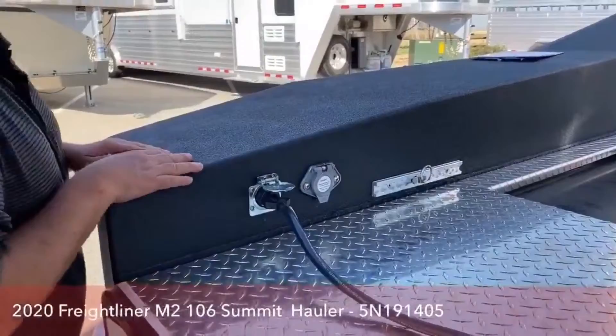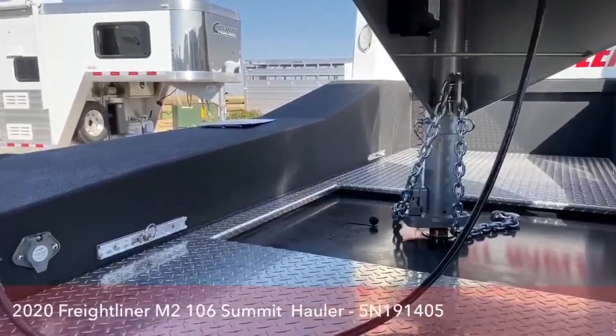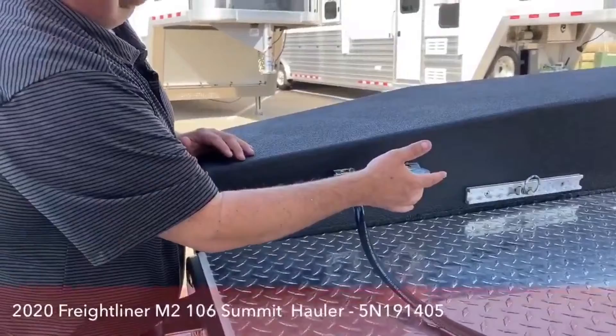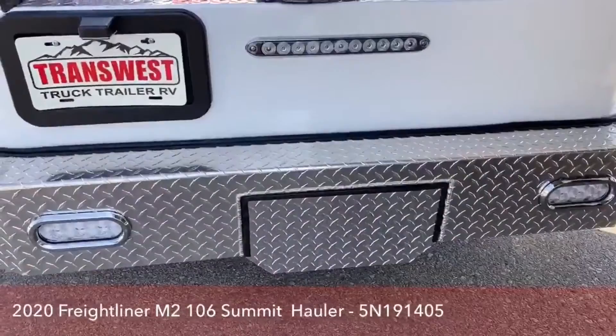While we're back here, this bed is made out of aluminum. Compared to the competition that makes theirs out of steel, aluminum will last longer because it's not going to rust. So 10 years from now, this bed is going to look very similar to what it does today. You can hook up three more cameras to this truck using the Voyager system. Underneath here is the hitch for a bumper pull trailer.